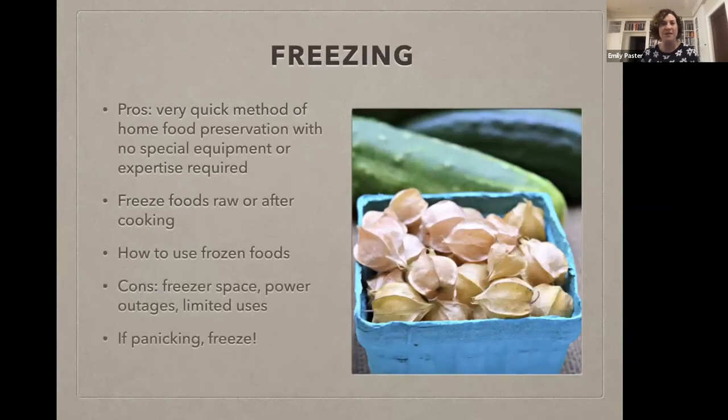Let's start with freezing, because it's what I like to call our first line of defense. If you think some of the other methods I'm going to talk about are a bit too involved or intimidating, freezing is always a great starting place when you find yourself drowning in tomatoes, berries, or zucchini. Depending on what you're working with, you may want to freeze certain fruits and vegetables raw, while some are better to cook and then freeze.